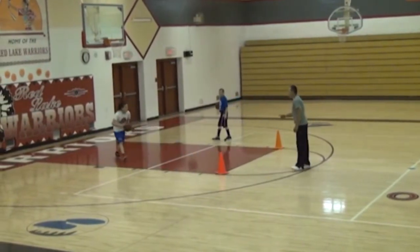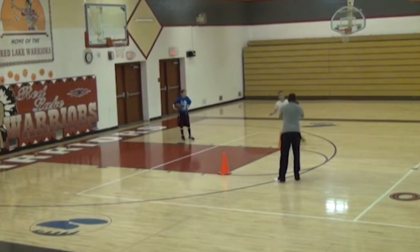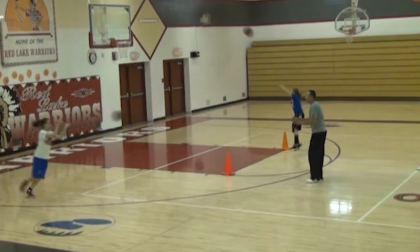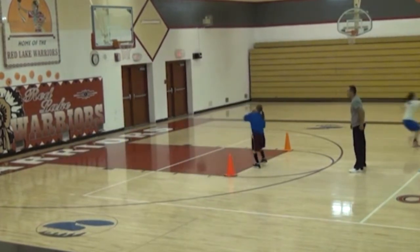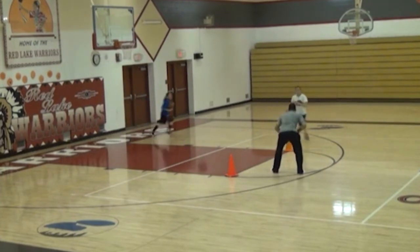Start on the bottom. Give me a pass, come around the cone, set your feet — there you go, perfect. Set your feet. Strong wide base. Strong wide base.